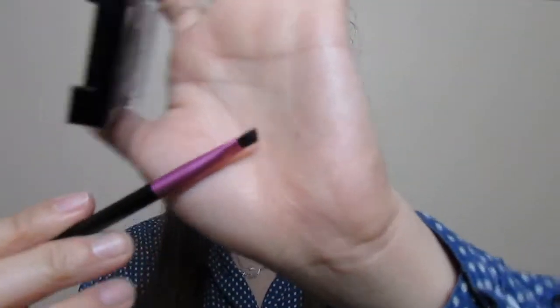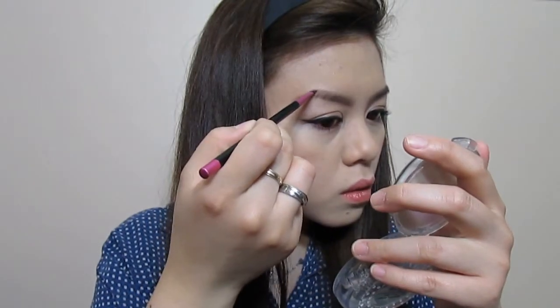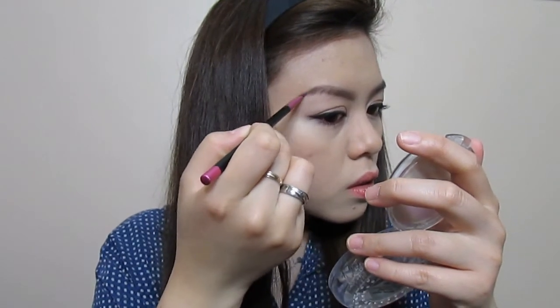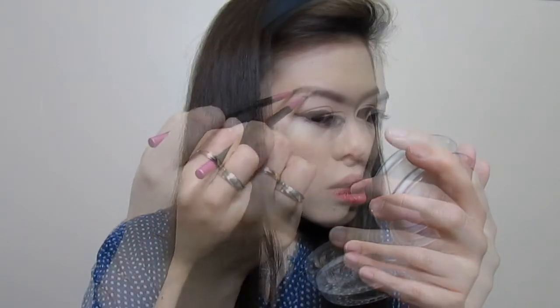I'm going to set it with NYX eyebrow cake powder. Using an angled brush like this, or whatever angled brush you have, I'm going to take the darker shade. And from the point of my arch, I'm just going to fill that in and open the eyebrows.